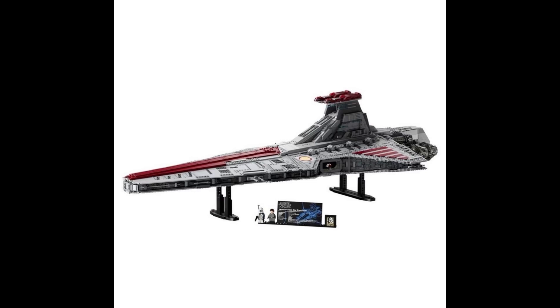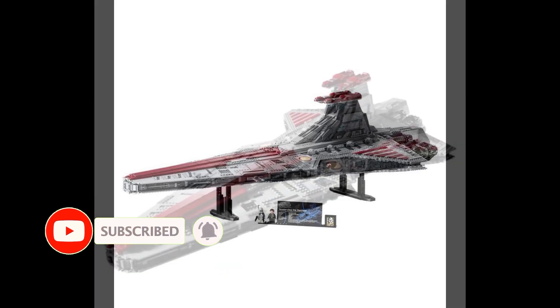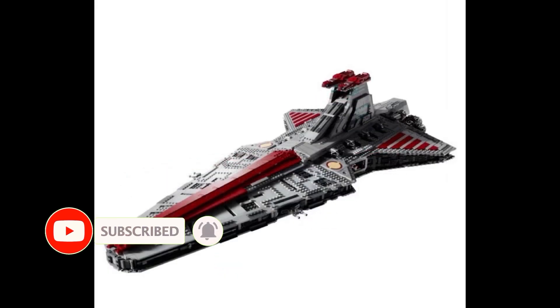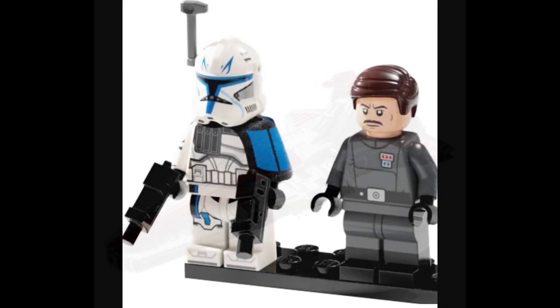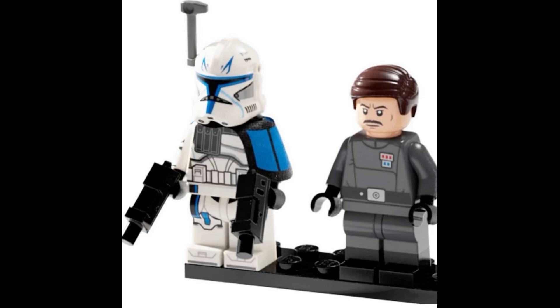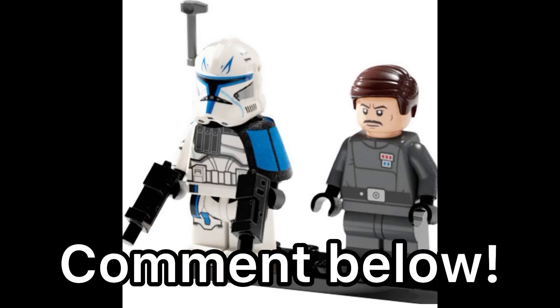The set includes 5379 pieces, retailing for a whopping $650 US dollars. It's going to be releasing on October 1st of this year, so we're almost about two weeks away from the set. I should also mention this set is a 20th anniversary of the Clone Wars.